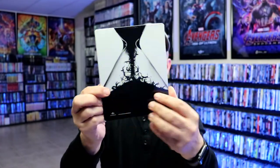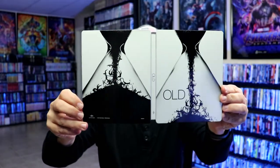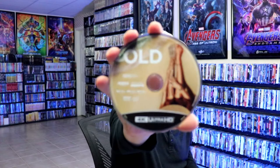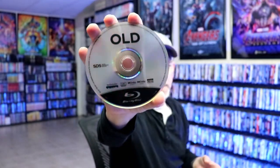And then here's the other side — same type of image. We open it up, and we have the front and the back together. Very interesting. I do like the black and the white. On the inside, we do have our two discs and of course a digital code. We have some artwork on the 4K disc, and we have our Blu-ray disc with no artwork. And we do have some inside artwork in black and white.